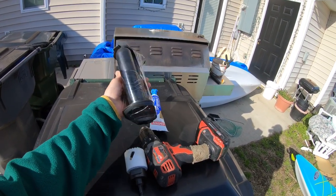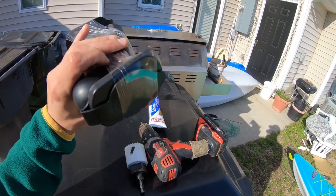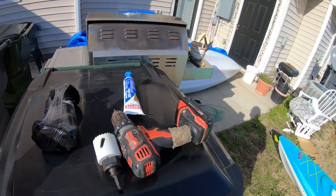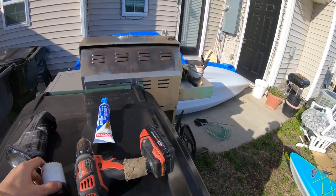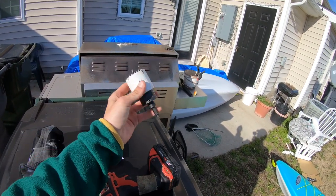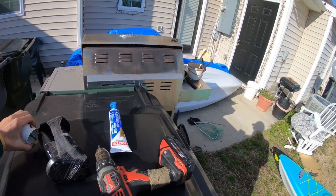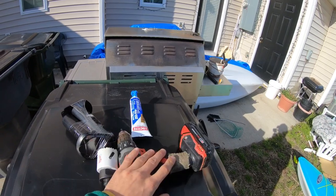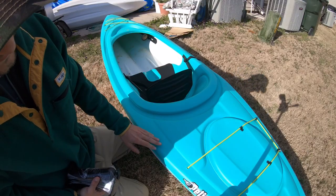First and foremost, you're gonna need your rod holders — any rod holder would do. I got two of these for, I want to say, ten bucks off Amazon. I haven't even opened it up yet, so I'm not sure if these screws are gonna work — I'm thinking about getting some longer screws based on what the reviews said online. You're also gonna want one of these drill bits, about two inches — that's the exact size — and of course you're gonna want your drill.